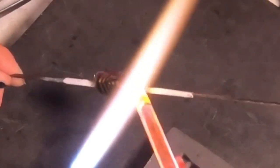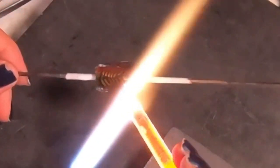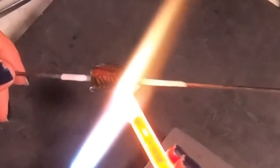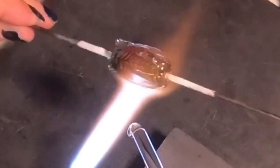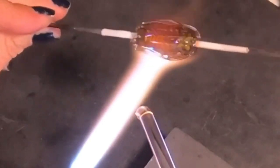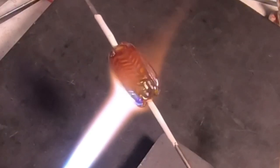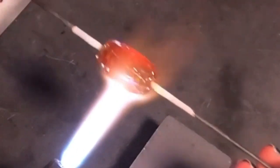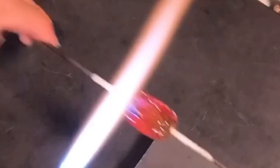I'm letting the bead cool down just enough to where I can add my clear glass without smearing the pattern underneath. I'm heating up a good amount of clear and swiping from one side of the bead all the way down to the other side, overlapping the clear glass as I go. I can already see the reduction underneath the clear. I want to make sure I'm always encasing over a smooth surface to prevent bubbles from happening all over the piece.